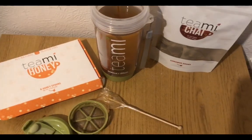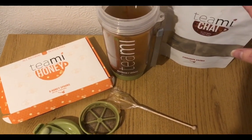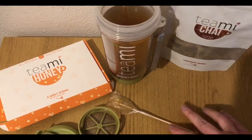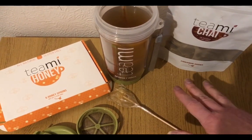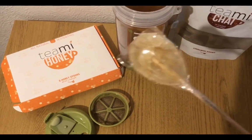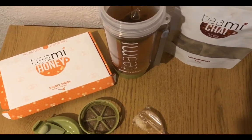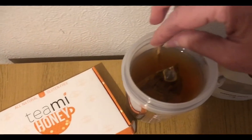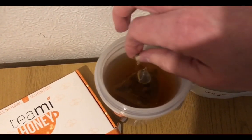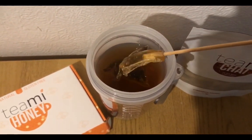Starting the day off this morning with a chai tea from Tea Me Blends. I've been asked to collaborate with them so they've kindly sent me some chai tea to try. It's zero smart points for the tea. They've also sent me some honey spoons which look like this — I've never seen them before, I'm absolutely fascinated by them. They are one smart point for the spoon, and I've put one in and it is melting away nicely.